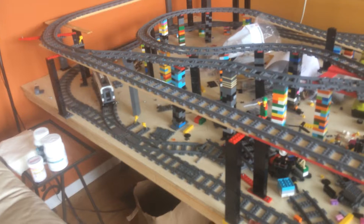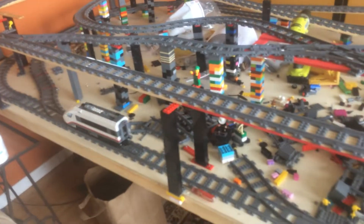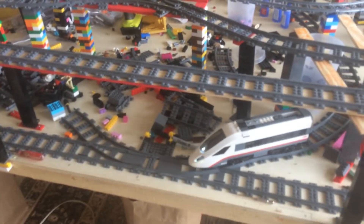There you go, a complete round — ta-da! I'll do better; I'll anchor the trestles and do a better video, but there you go.